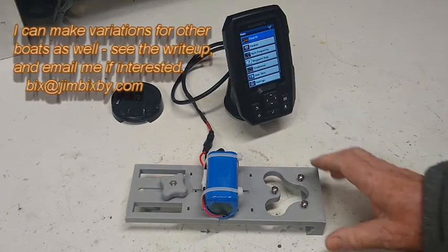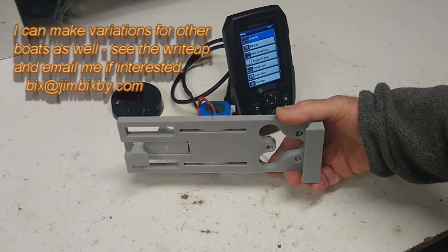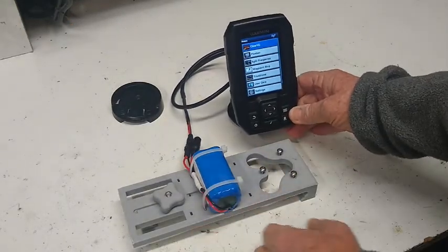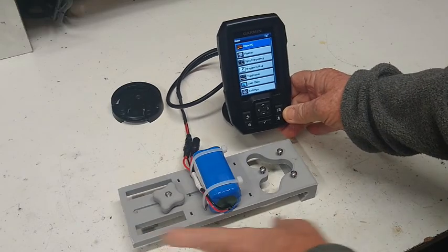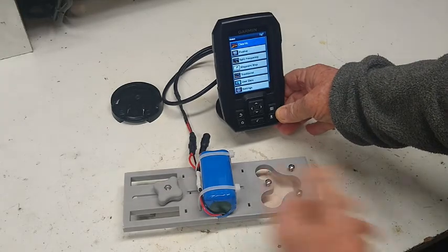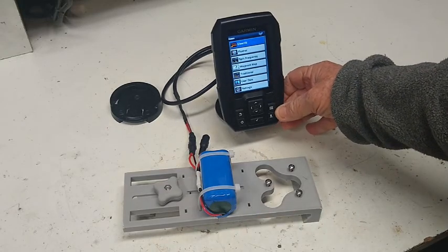It'll probably fit other boats, and if you're interested in using it on some other boat, let me know and send me the seat dimensions and we'll talk about it. If it doesn't fit directly, I'd probably be willing to modify it so it would. I 3D print these, so it's relatively easy to run a custom one.